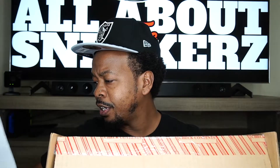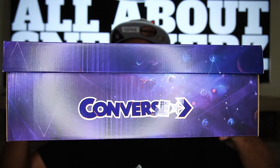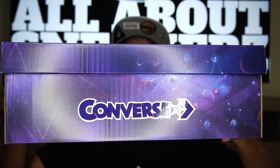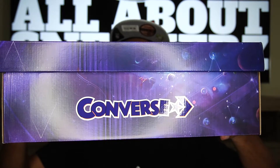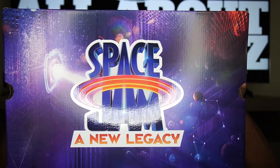Aha! Much better than what I got the last time when I tried to shoot this video — this is the actual shoe. Such a relief. They did include a receipt with a shipping label just in case I needed to return the shoes — thank you for that, Converse. Here we have the shoe box: it is a galaxy-style box, it says Converse on the side, and on the top of the box we get that Space Jam A New Legacy branding. Very very dope guys — love what they did with this box.